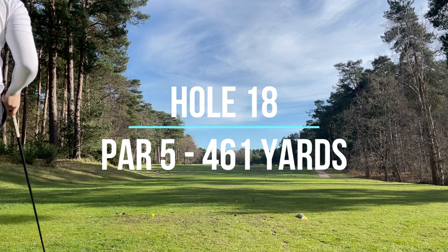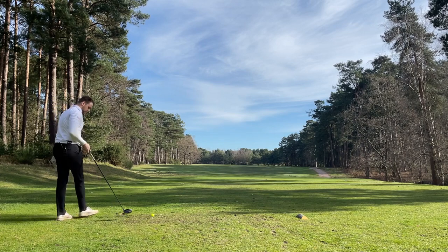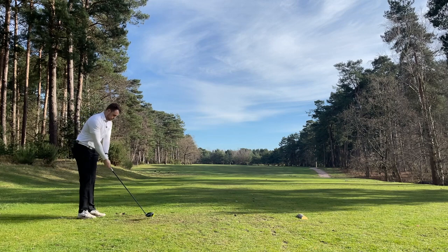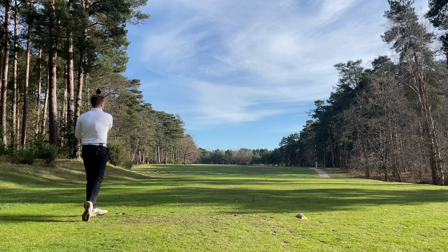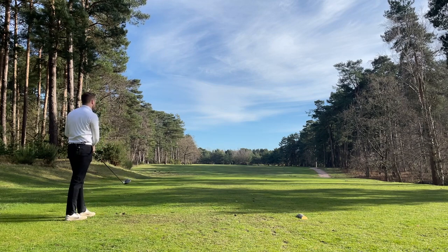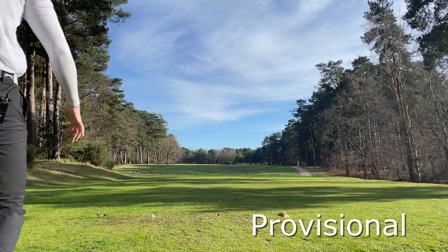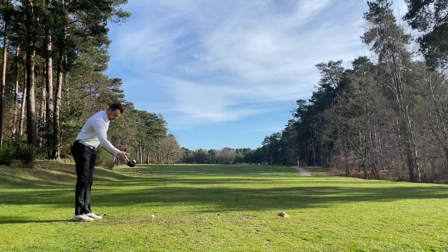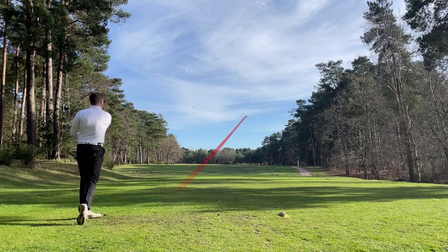All right, last hole - dogleg left, par five. Driver - I'm going to try and play a draw because I think the wind's come off the right, but it's also into us. Oh dear, that's gone way right - what happened there? Didn't see that drop down. It's my provisional because that one went into the trees. I don't know if I'm going to have to find that but just in case. Exactly the same.